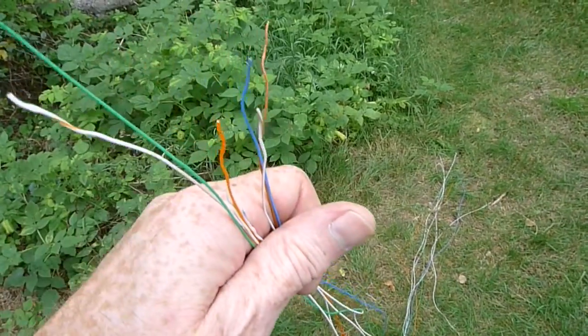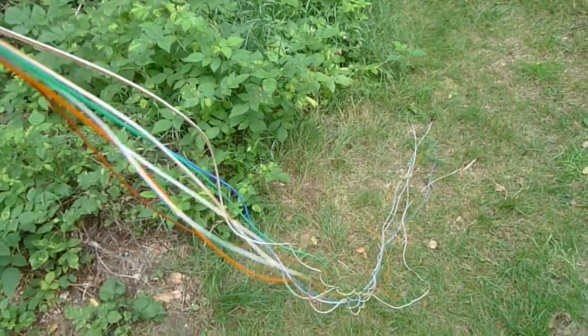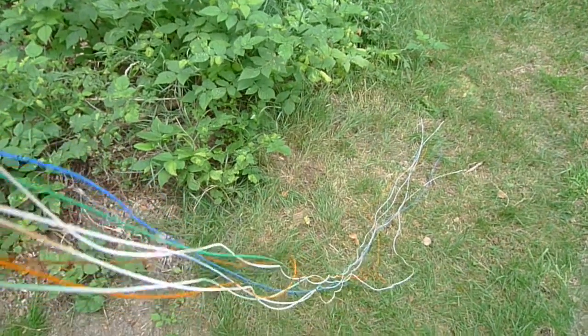And now we have a bunch of the thin wires, untangled, ready to use.